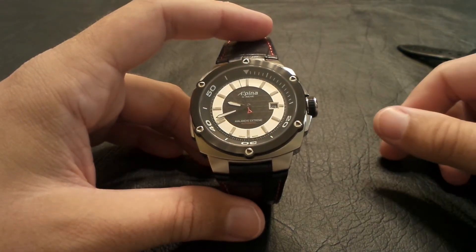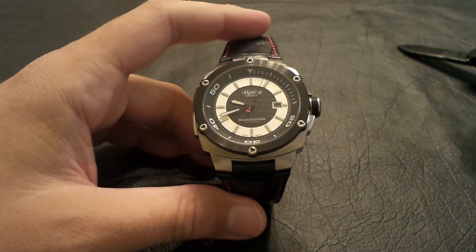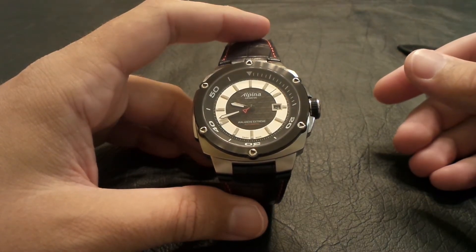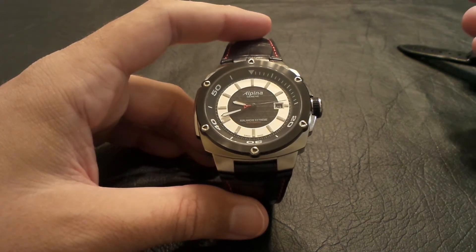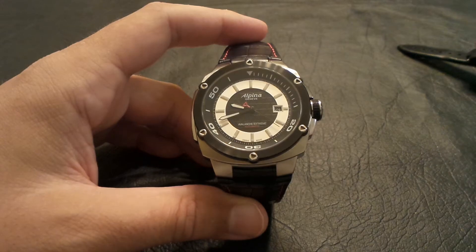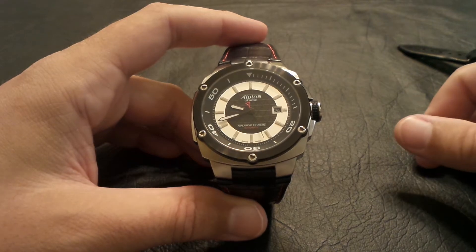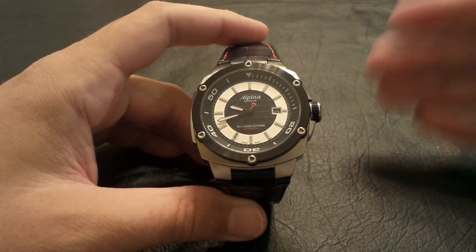Just want to do a quick update — we are still giving away the Invicta Pro Diver 10-year anniversary automatic watch when we hit 100 subscribers. We're slowly climbing the ladder. When I started the contest I had 29 subscribers, and we're now at 42. So if you know anybody who likes Invicta or would like to win a free watch, just tell them to subscribe and it gets us one more spot closer to the goal, and they get to enjoy all these amazing watch videos.